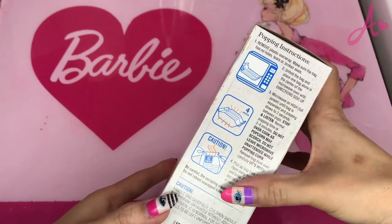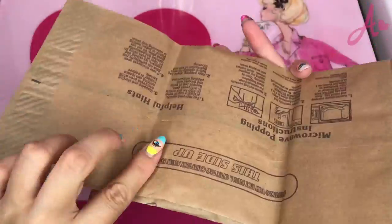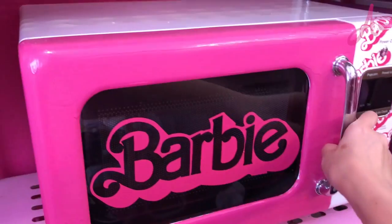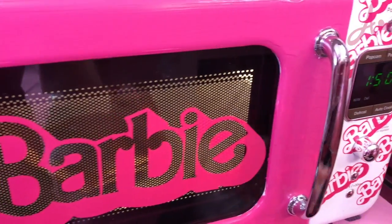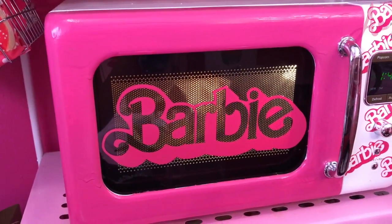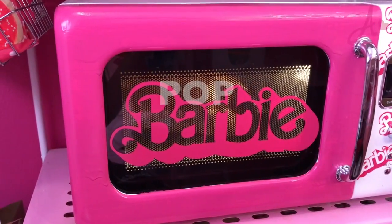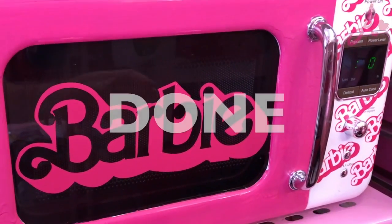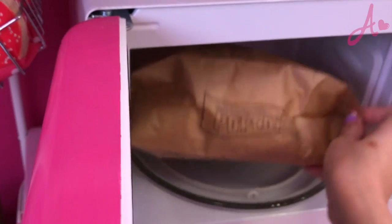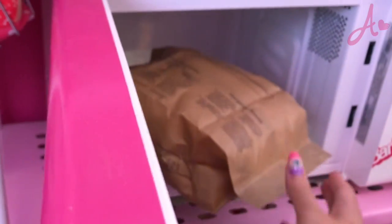Make the popcorn first following each direction. I use my Barbie microwave. It's starting to smell good! Done! Hot, hot!